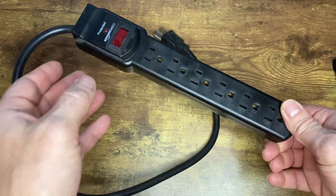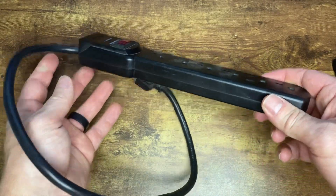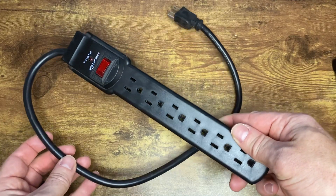Amazon Basics has really been stepping up the quality of what they make, and they really do compete with some of these larger brands. So I've begun to buy a lot of Amazon Basics products.